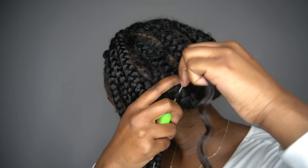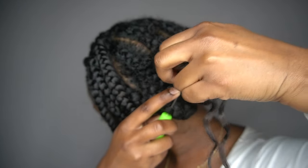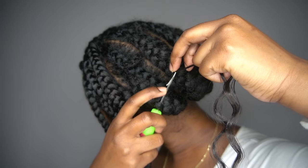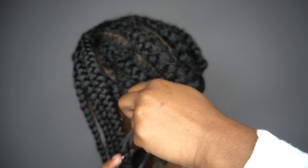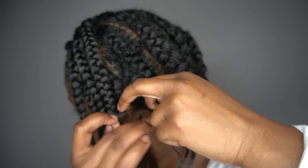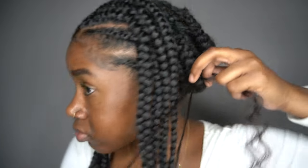Now I'm going to show you how to crochet the back. Make sure your hook is closed when you place it through the braid first. Then take that crochet hair, wrap it around the hook, close the hook, and pull it right on through. I'm going to show you two ways to tie it in a knot. The first way is to pull it all the way through and tie it as if you were about to tie a shoe — but not the double loop part.